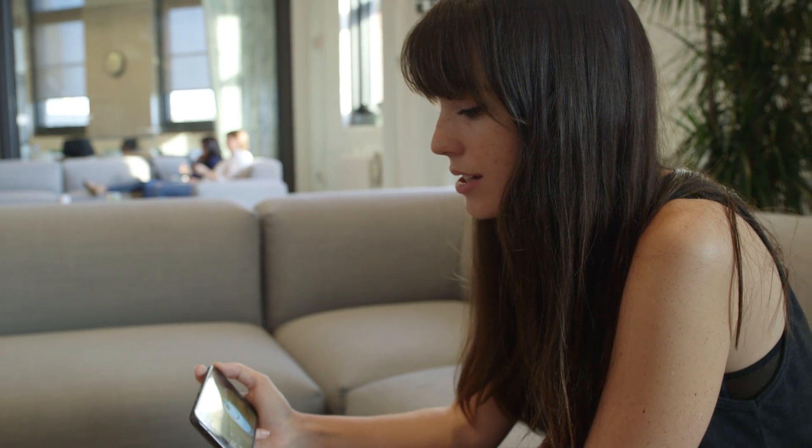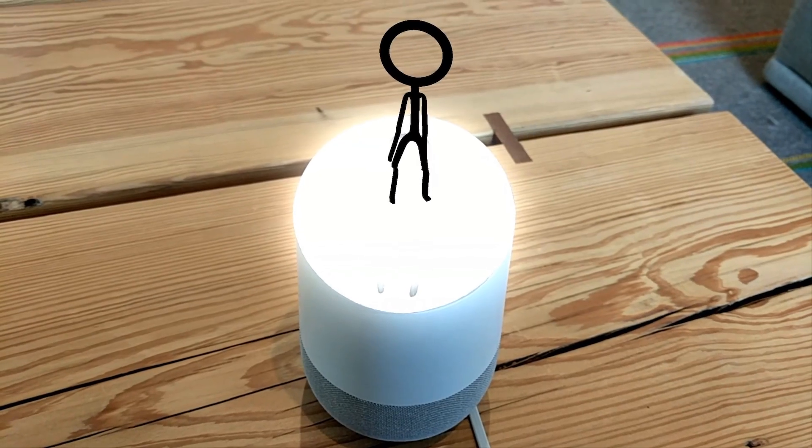OK Google, play Salsa. All right, playing your Spotify playlist called Salsa.